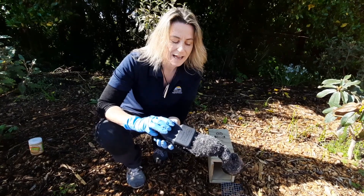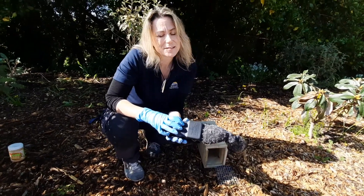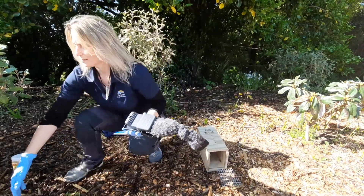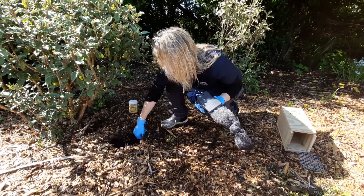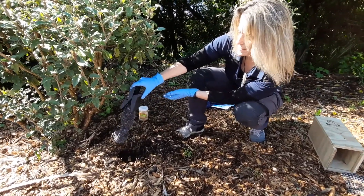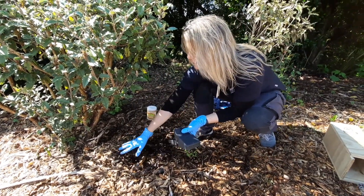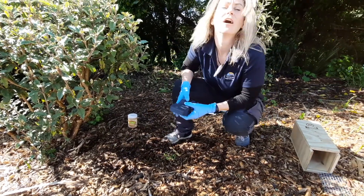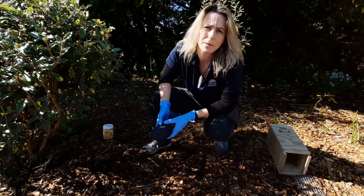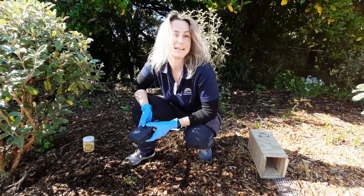Once you've caught a rat, most people ask: what do we do with it? There are a few things you can do. The best thing — because it's biodegradable — is to bury it in your garden. Dig a shallow little hole, then just push the blades of the trap together and drop the animal in, and bury them up. And that's it — end of rat! Otherwise, if you're not in a position where you can bury rats in your garden, you can put them in your rubbish that goes to the refuse station. They're not recyclable unless you put them in your garden.